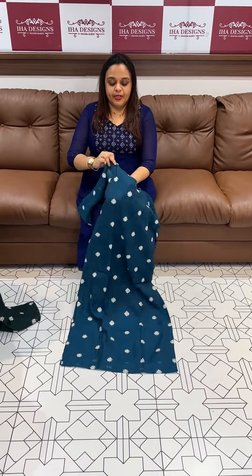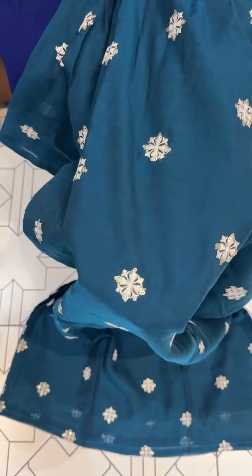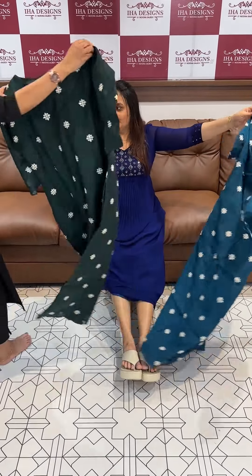Hello viewers, welcome back! This is a design semi-linen fabric allover boot embroidery, very special long slitted top. The price is 750 only, ready for dispatch, free shipping. Available in blue color.